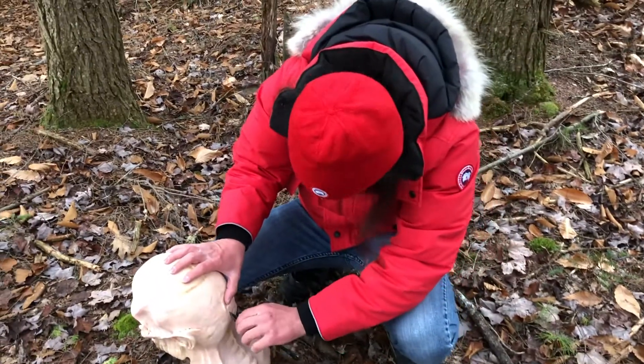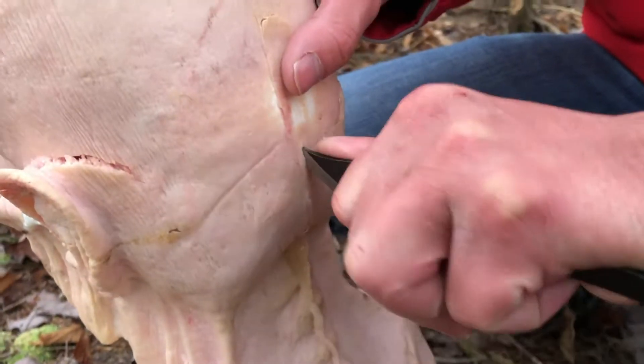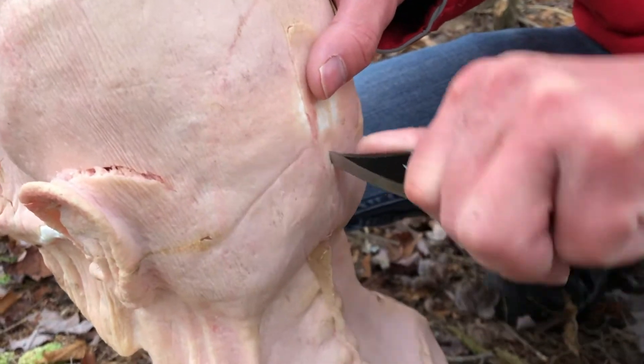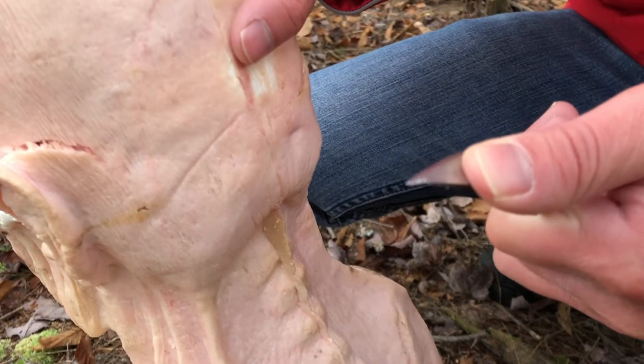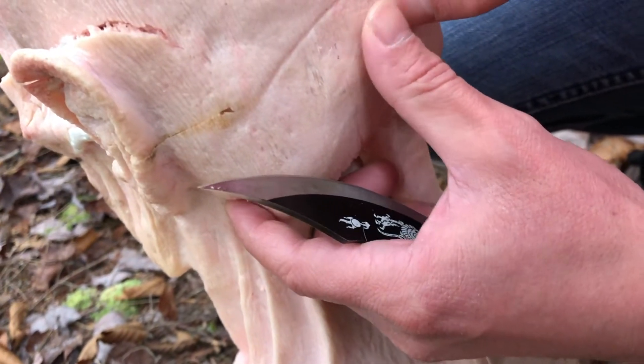We actually might have gotten into the skull. The flesh is a little bit... yeah, we did — definitely broke into the skull there. You can see the white pieces at the end.